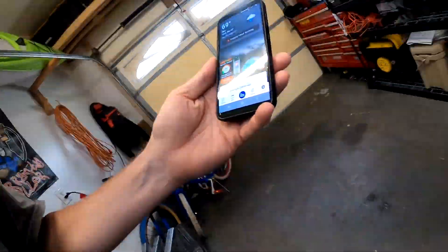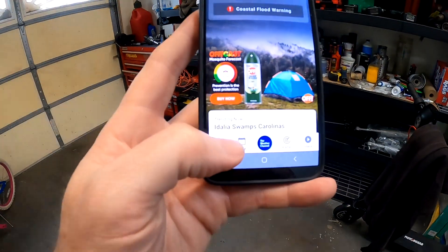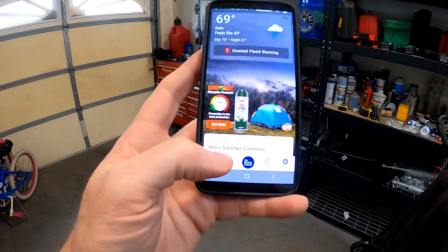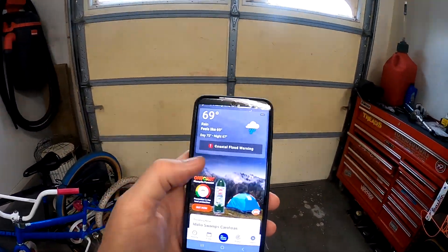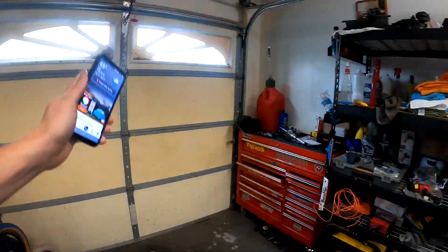So as everybody knows, the hurricanes out there — Hurricane Idalia. It's raining out. We have coastal flood warnings where we're at, all that kind of stuff. It's raining light right now, so it's not raining hard, but it's been off and on for the last couple days because the storm is there. And I mean, the yard is just swamp — my yard is a swamp, my backyard floods, all that kind of stuff, so it's bad.